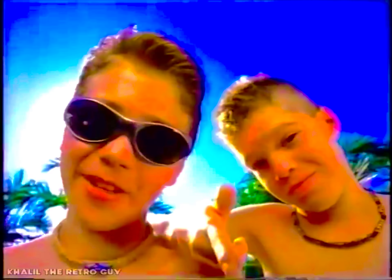Surfing in Hawaii? Yeah. Malibu? Sorry dude. With new Slip and Slide Surf Rider and bodyboard, you can catch the best wave of all — in the backyard.